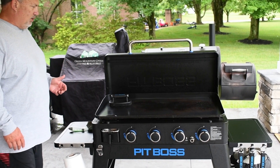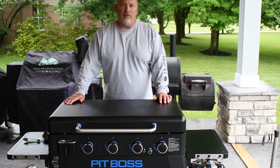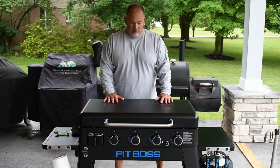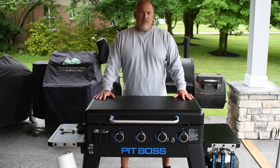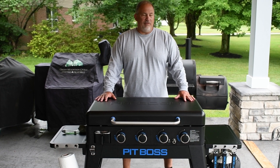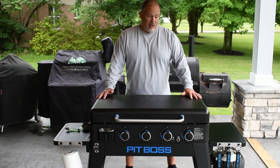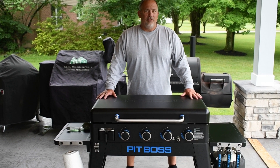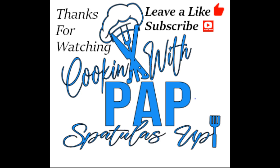All in all, I'm real happy with how this has performed. I have used the Blackstone, but I just like this a little bit better. This is just a follow-up to our original griddle review, which is linked below, along with all the other meals we made on it. No negatives on this — I like this thing, it works great. If you like what we're doing, like us, subscribe, and until next time, spatula's up!